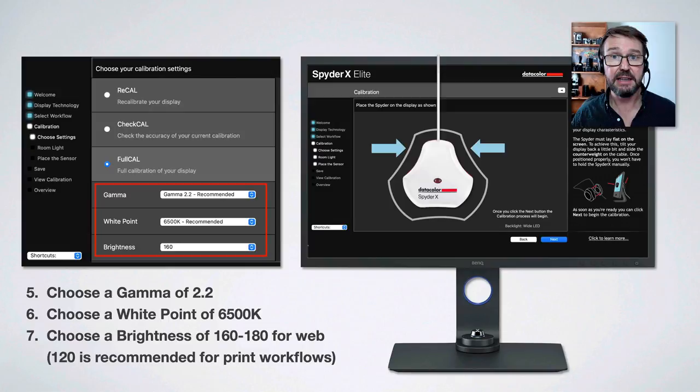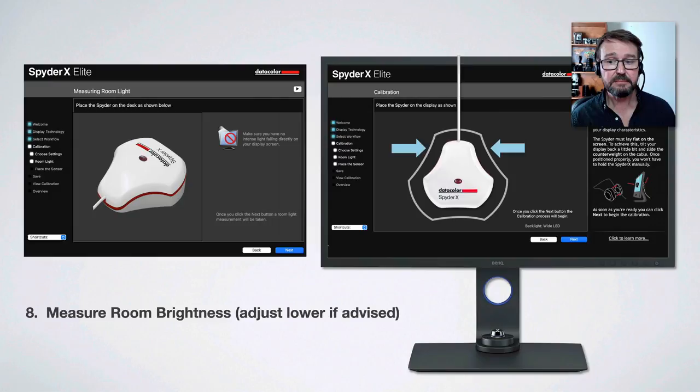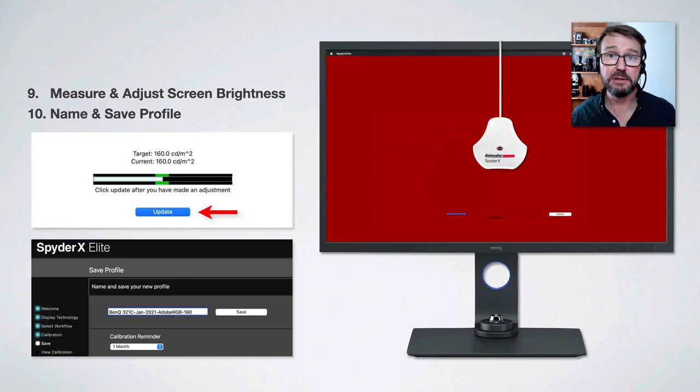You'll then click to proceed and be invited to place your monitor calibrator over the designated space in the accompanying software. It will measure the room illumination and give you a recommended brightness value. You can adjust your room brightness or go with the recommended illumination, then adjust your monitor illumination until it hits the target recommended by the software. You'll adjust either the monitor brightness or the room illumination and click update until you've got the accuracy you're looking for.